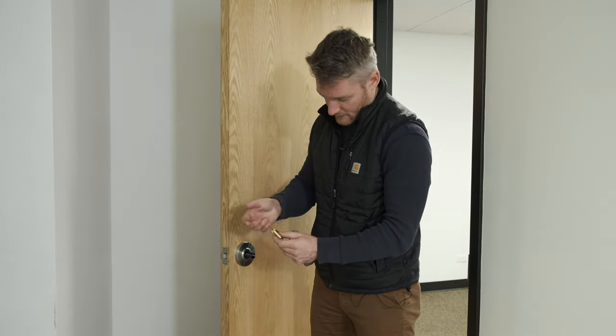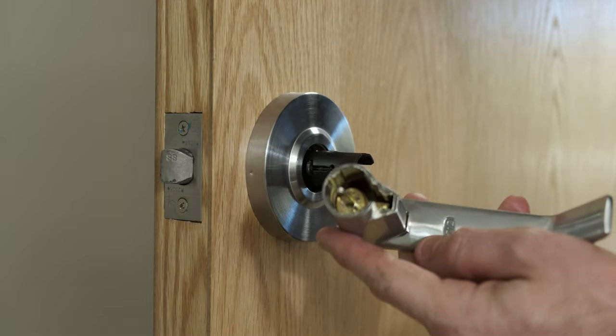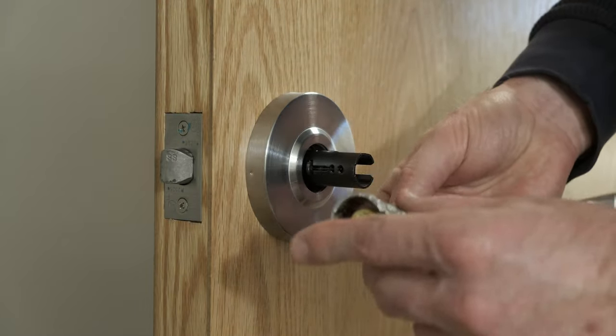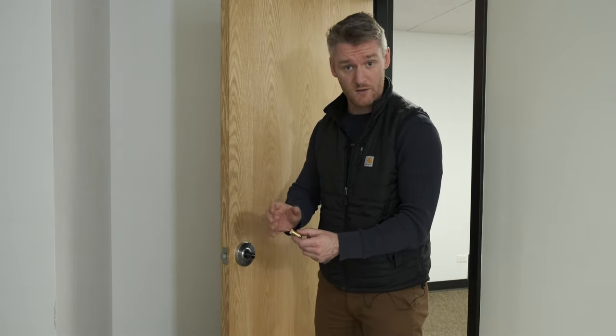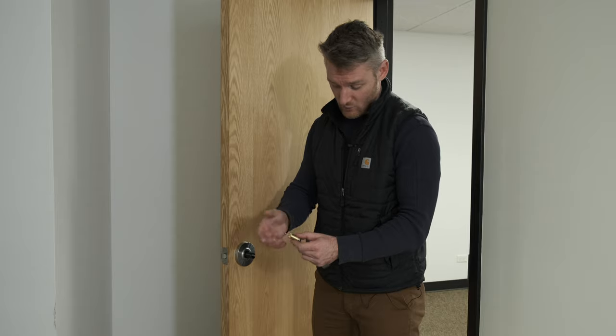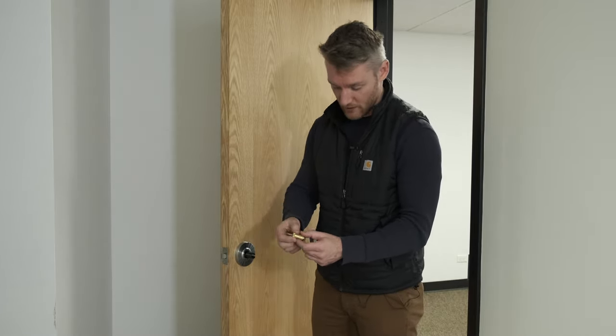You'll see that this little flat piece on here is the depth that this certain door has. It'll come with three or four different variants so you can find out which door is which, and then you'll go ahead and match the door that you go ahead and change your cylinder on.